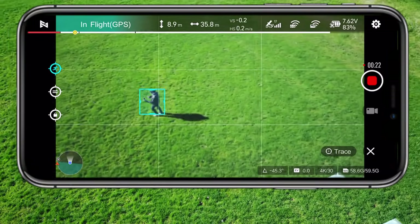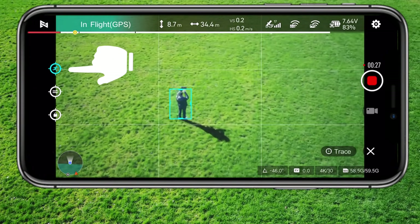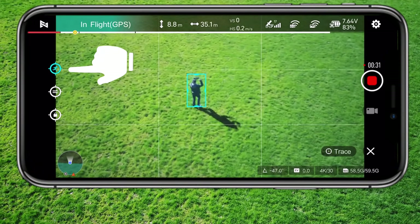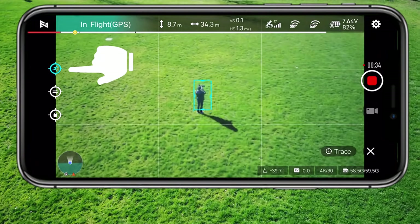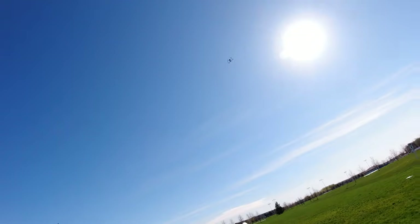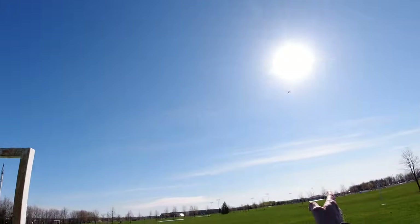On the side of my phone screen I have three little buttons. So right now I'm in trace, which means follow from behind. But I can put it on profile — that's the next button down. There we go, drone should move to the side. The drone's up there, it's a side thing — it should follow me from the side, not from the back, so there it is.